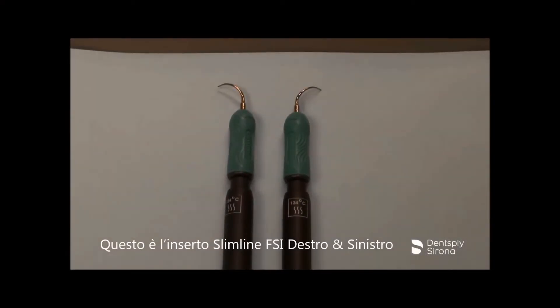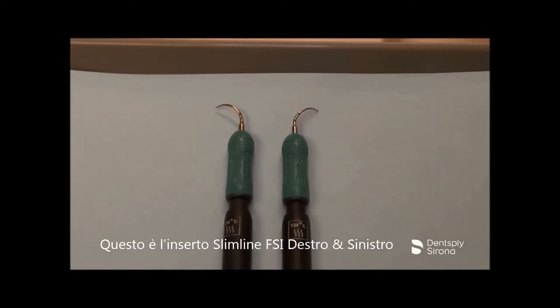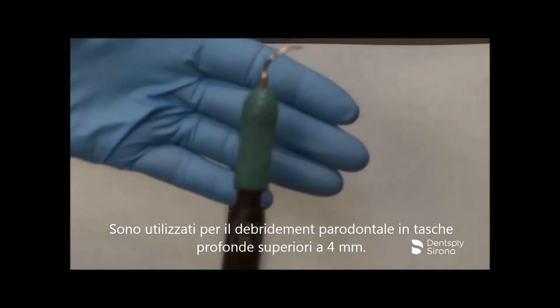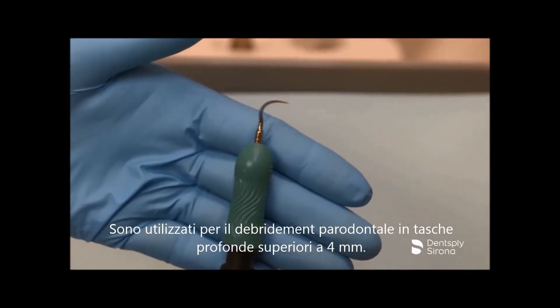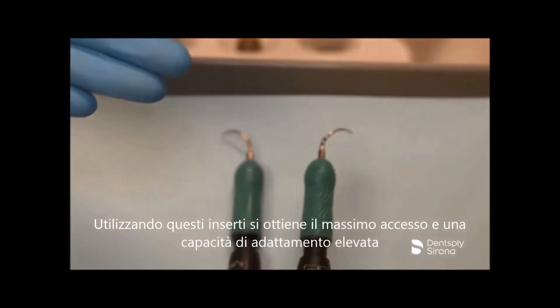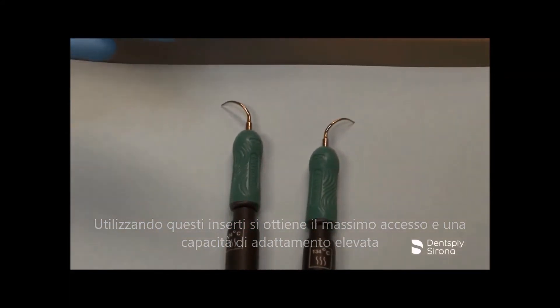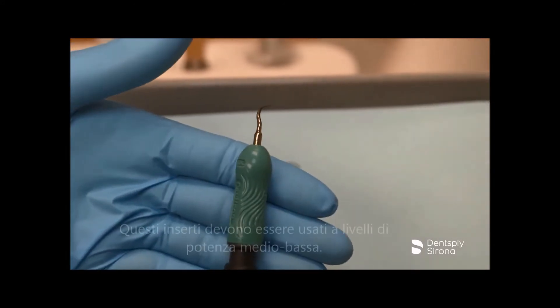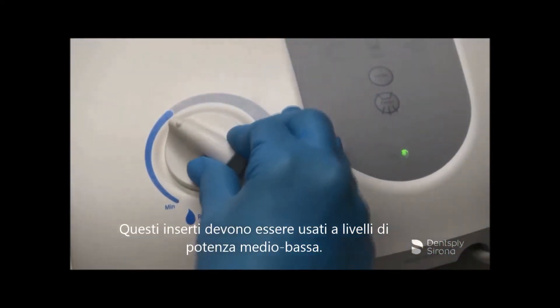This is the Cavitron FSI Slimline right and left curve. They are used for fine periodontal debridement in deep pockets greater than 4 millimeters. Utilizing these inserts provides maximum access and adaptability to root anatomy, including concavities and furcations. These inserts should be used at low to medium power levels.